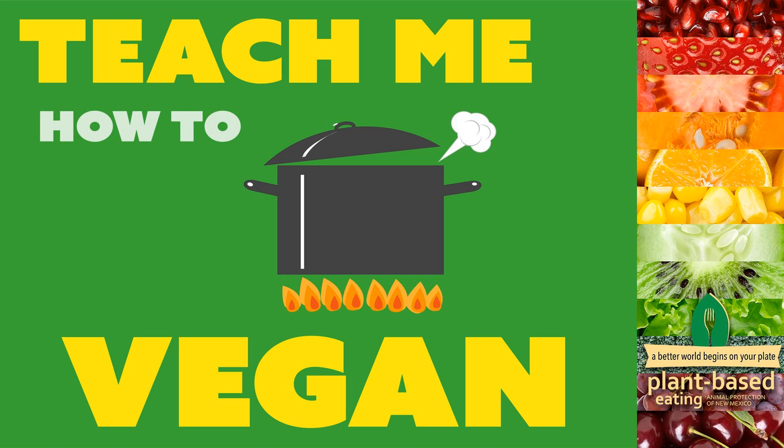I was born and raised in New Mexico my entire life, and Mickey moved to New Mexico about 18-19 years ago - almost half her life. Here in New Mexico, green chili is our pride and joy. We put it on everything year-round, but there's a season for it when it's fresh. In the fall when the harvest is ready, it's roasting green chili everywhere - farmer's markets, every grocery store has the giant roasters outside, and the smell of roasting green chili is in the air.